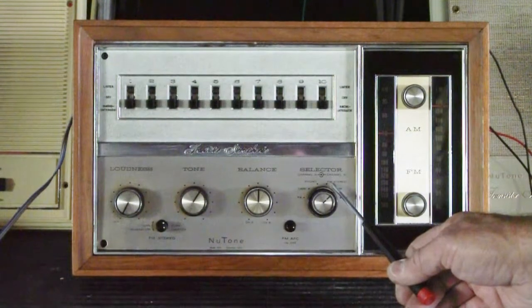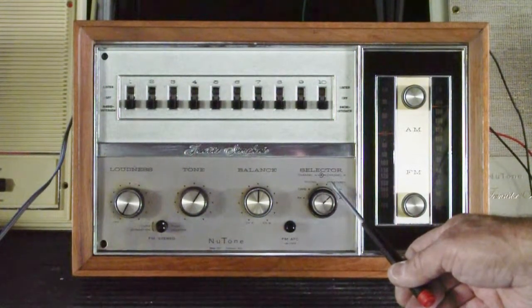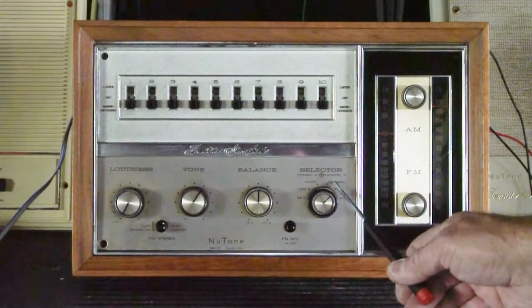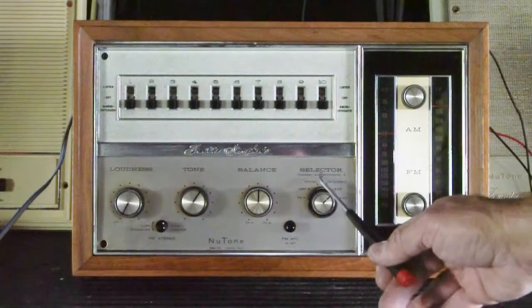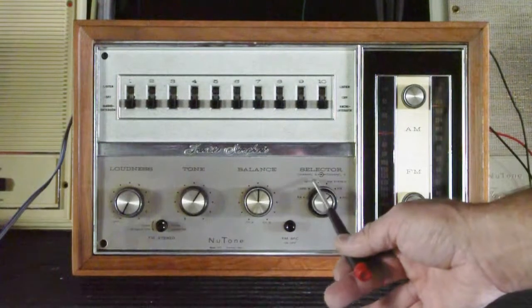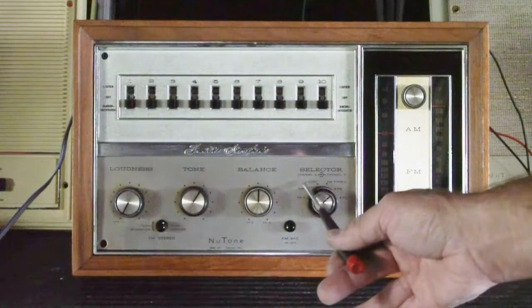What a lot of people don't realize nowadays is that back in 1967, not all radio stations broadcasted in FM stereo. Many of them were just FM mono, so having a tuner with FM stereo was special. There is also a phonograph input and a tape input. These were built-in accessory models that Newtone made at the time.